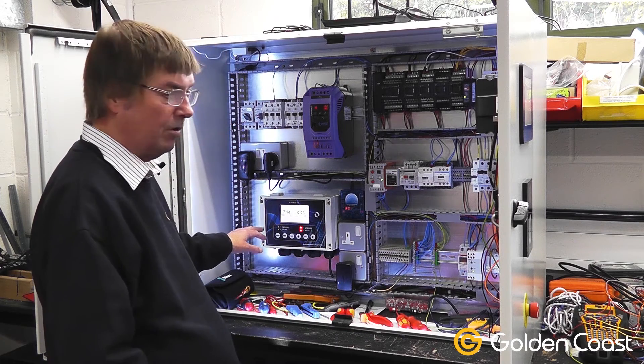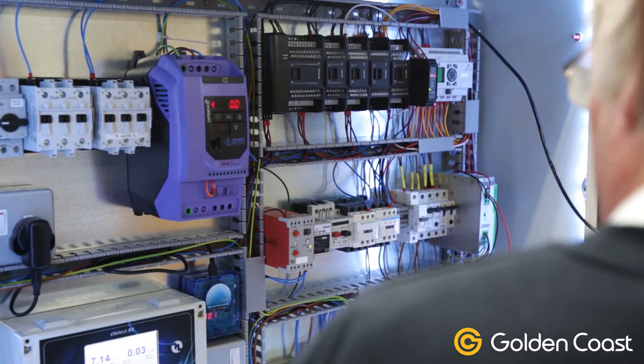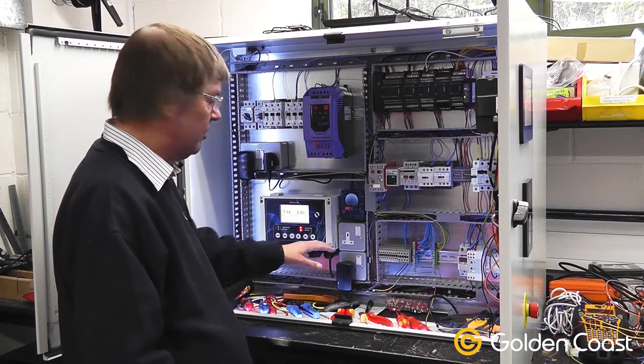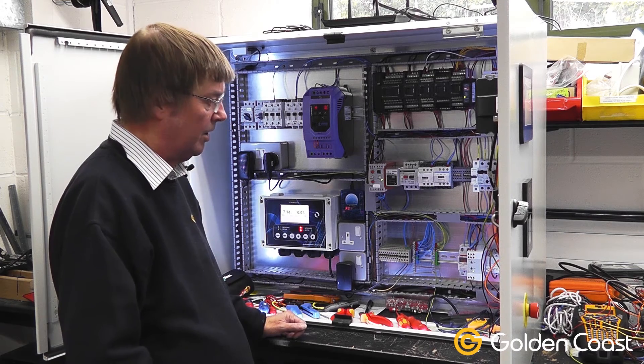Over this side we have the chemical controller, again motor starters and a soft start variable speed drive. There are various power sockets to run different items and internal lighting in the panel.